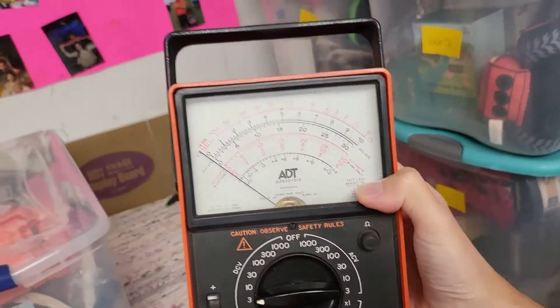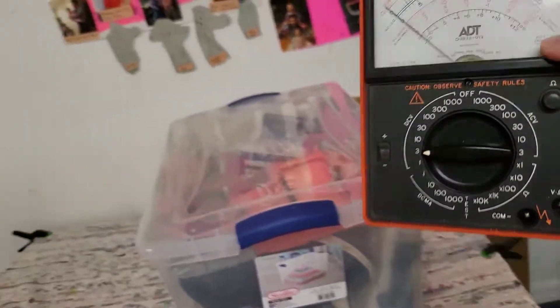This is an ADT multimeter — it says ADT on it, but it is actually a Triplett Model 60. It's a vintage suspension volt-ohm multimeter. After a lot of research and digging into what this thing is, that is what it is. It sold for $50 as-is, and it's going international. So be on the lookout for multimeters.